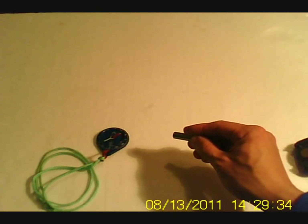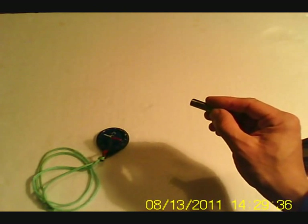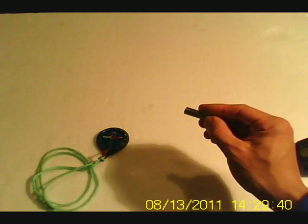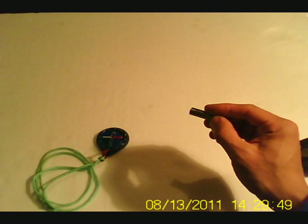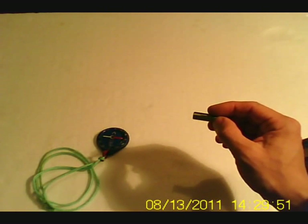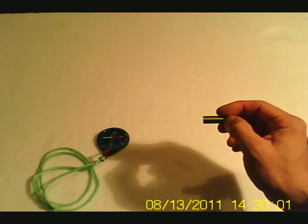Using that concept, I can make an electric motor. This is one of the basic secrets of how electric motors work.